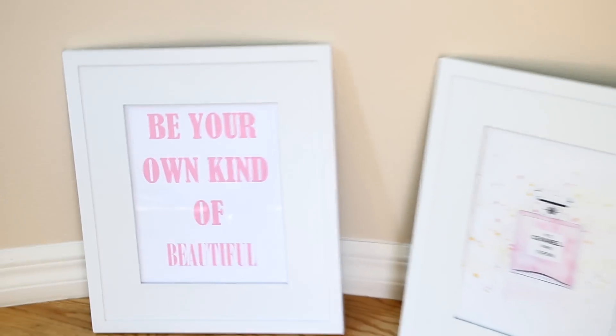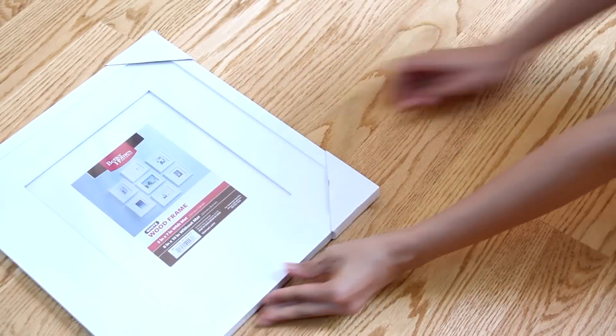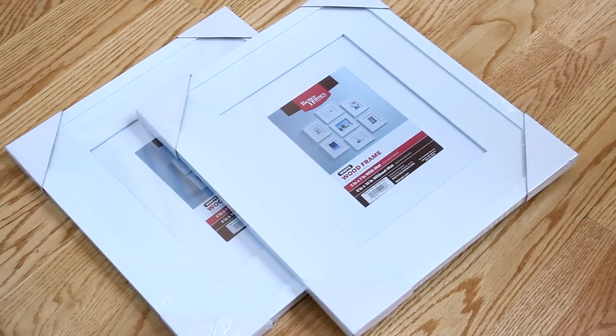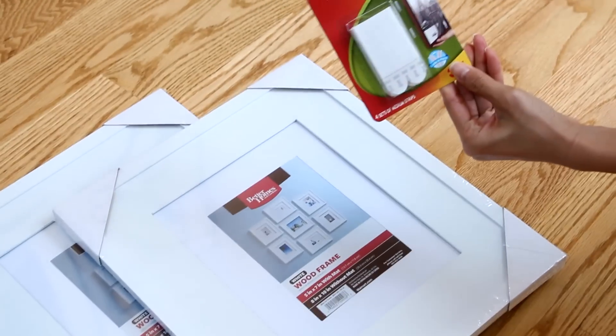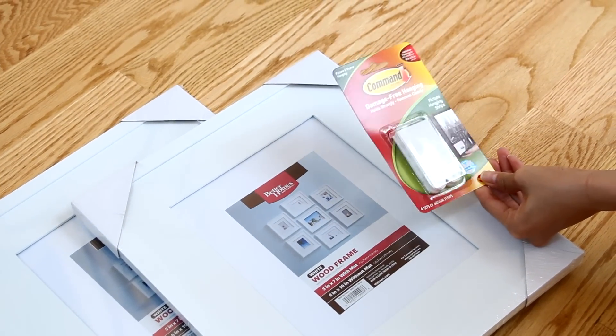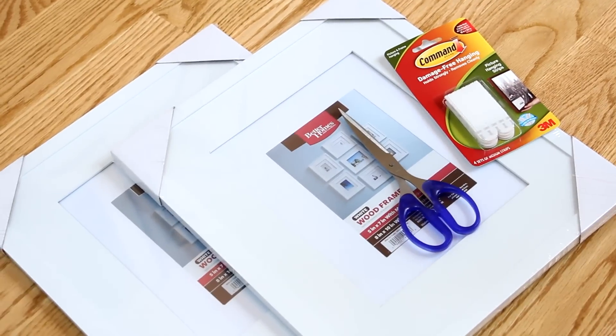Let's get started with four really easy room DIY decor ideas. The first DIY is a really affordable customized frame art and quote. The first thing you're going to need is a white frame — I bought these at Walmart for under $9 and I love the white border around them. I also bought wall adhesives for hanging pictures, which is easier than nailing a hole into the wall. And you'll need scissors in case you want to cut the photo to match the frame.